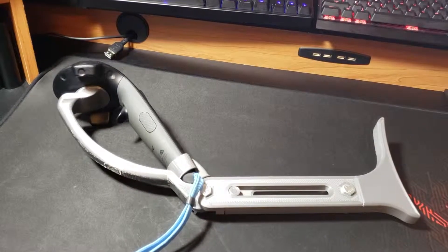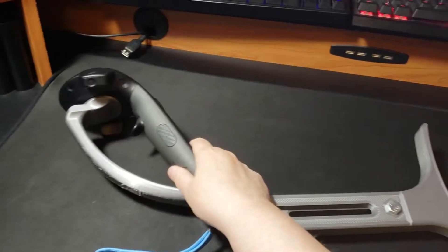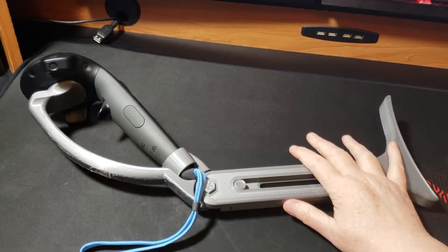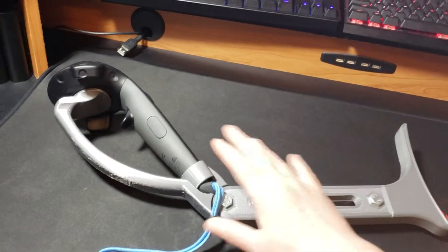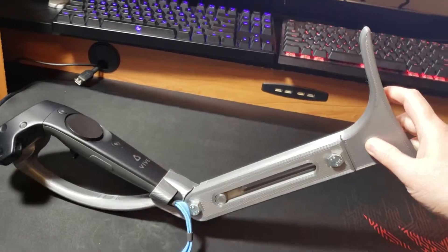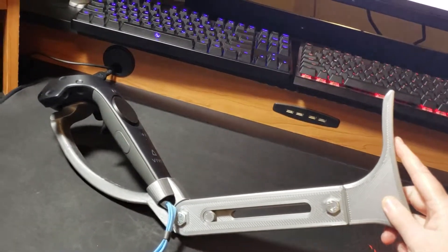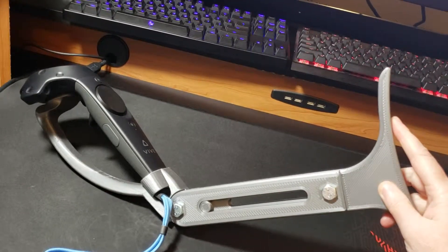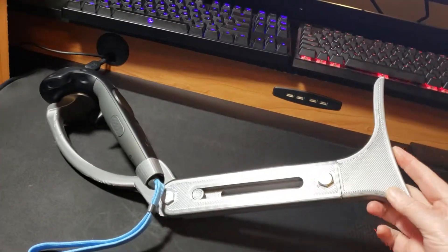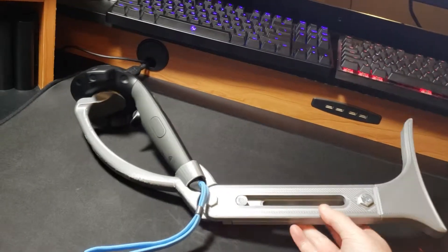This is Tricky from Tricks or Treats VR. I wanted to show a 3D printed rifle stock for a single controller that I got from an eBay seller. He does the 3D printing himself — his name is Boots Leak if you want to check him out on eBay. This is one of his earliest designs.